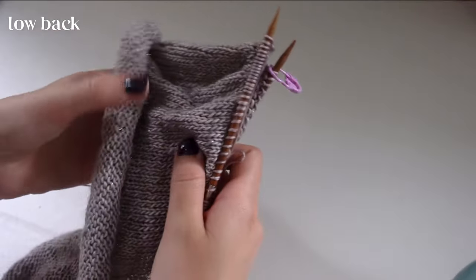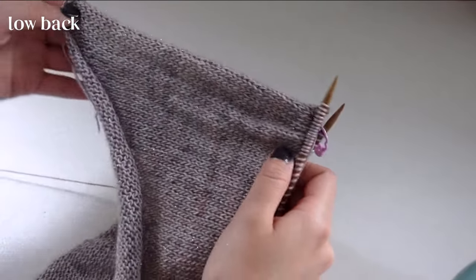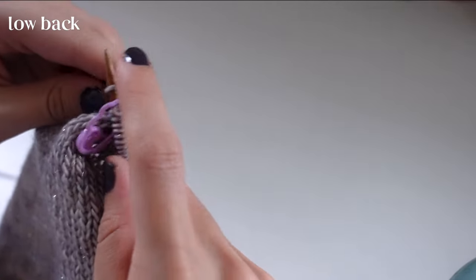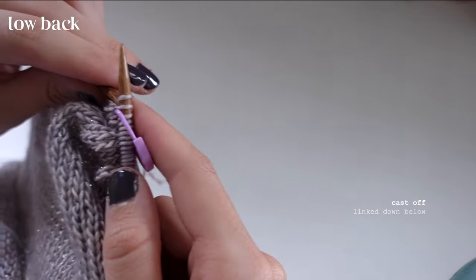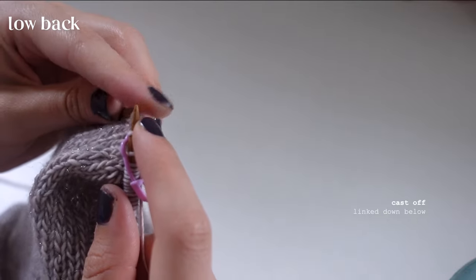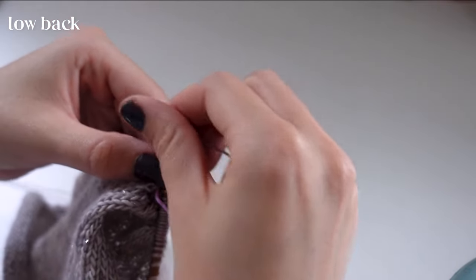Now that I've reached 50 rows I'm ready to start my low back. Even if it looks a little short, know that blocking will really lengthen this out. Here I'm going through and casting off three stitches to make the bottom point of the back using a regular cast off method — just three stitches. I'll take the crochet marker off at this point as well.